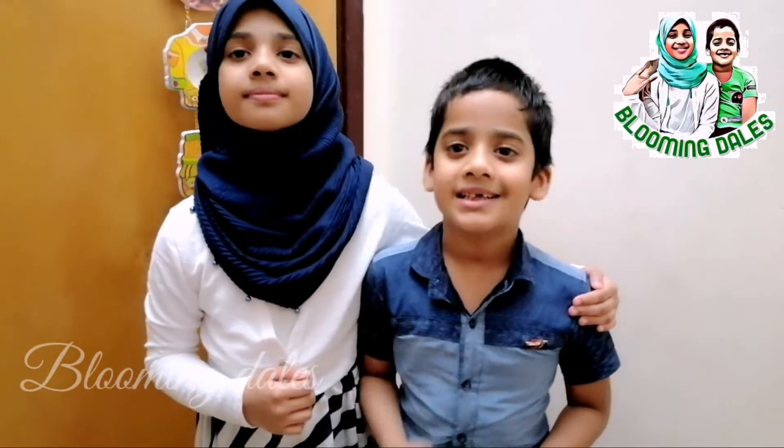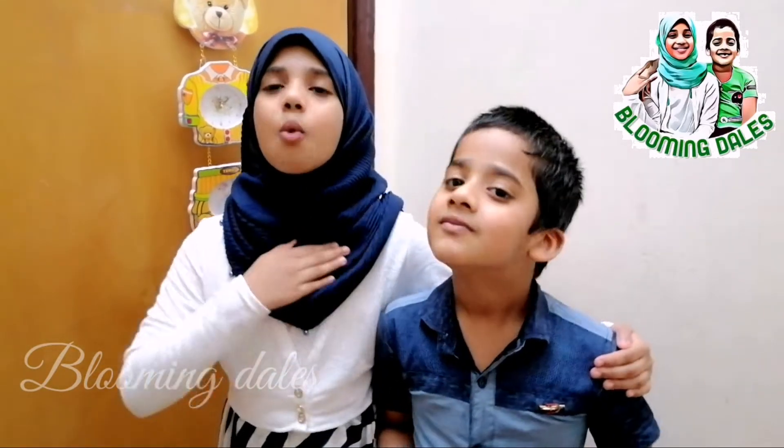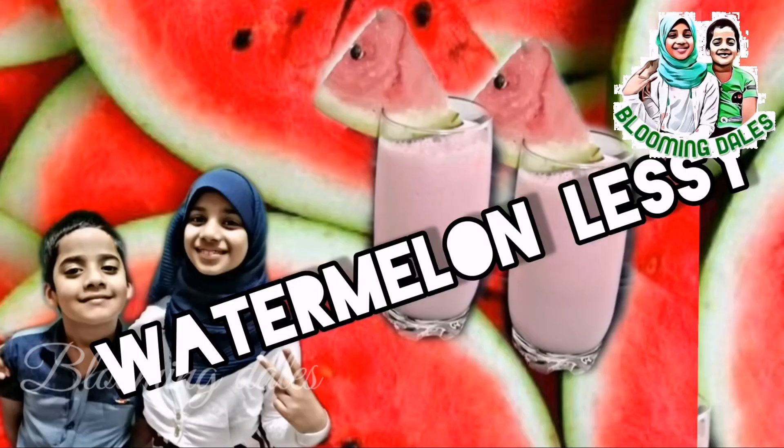Hello guys, I am Farizah Annabelle. I am Ayesha Farazeen. Welcome back to our channel, Glooming Day.